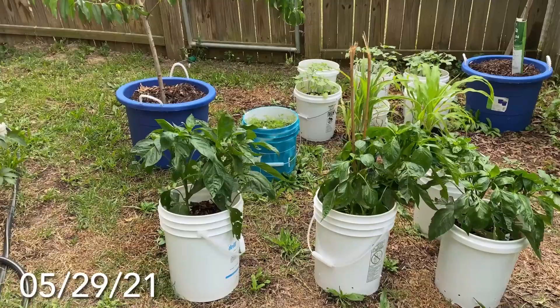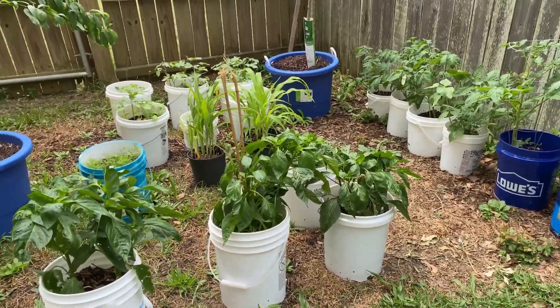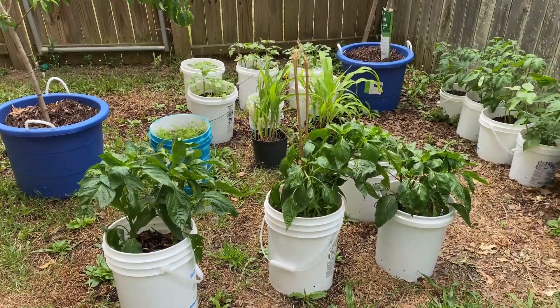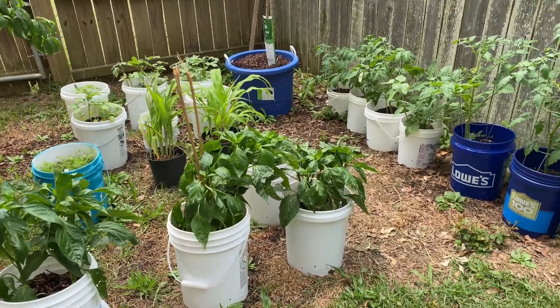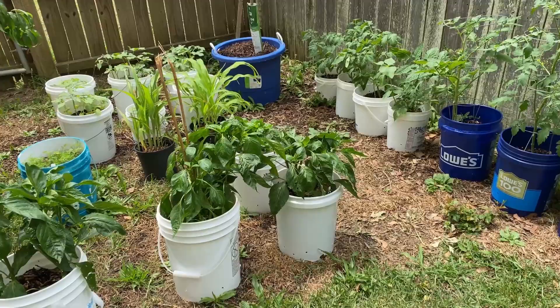Good morning, welcome to Tommy's Homestead Garden. I'm in South Carolina, gardening in zone 8A. Today is a small garden tour because everything is compact, so that's why I say small.